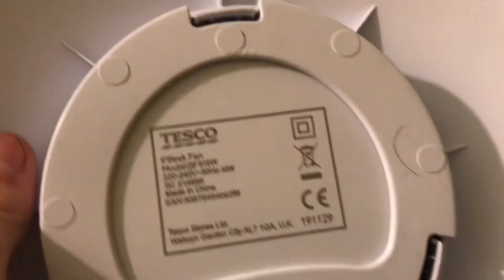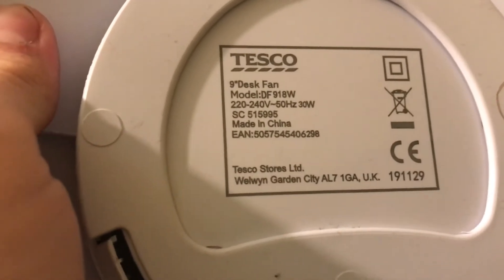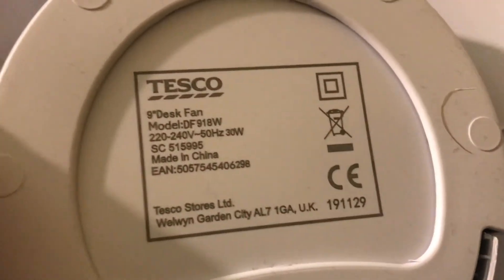I'll do the information now. The model number is DF918W, 220 to 240 volts, 50Hz. Unfortunately it's made in China with the Tesco logo and it's 30 watts.